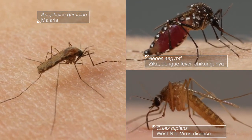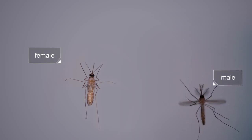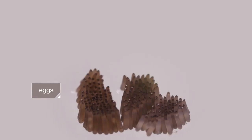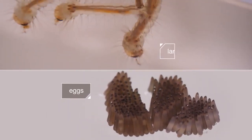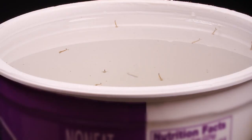So what makes a mosquito's bite so effective? For starters, they're motivated. Only females bite us — they need blood to make eggs, and a pool of water for their babies to hatch in. Even a piece of trash can hold enough.